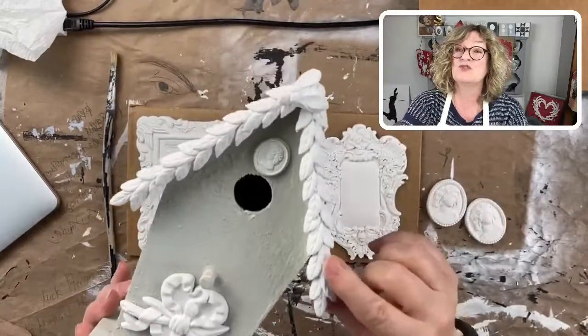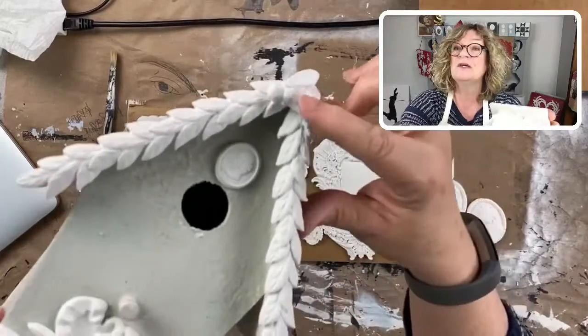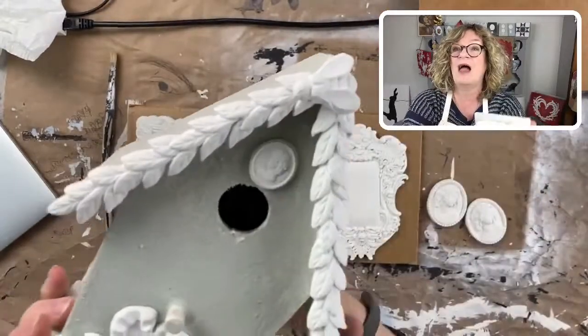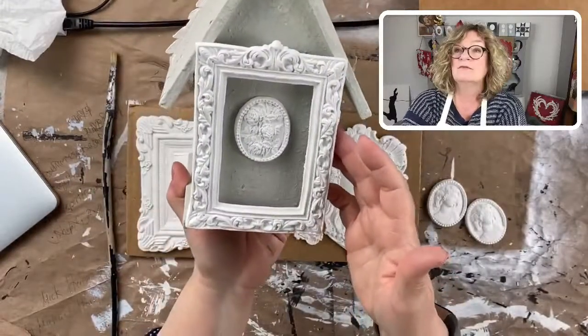Here's one I did with dry molds — molds that were already dry. You can see here's the little bee. It gets very dimensional and very flat. So that worked out pretty well.